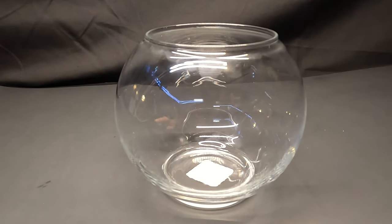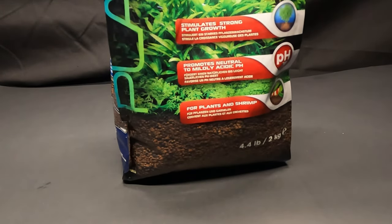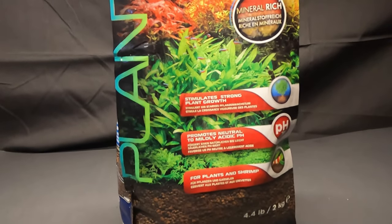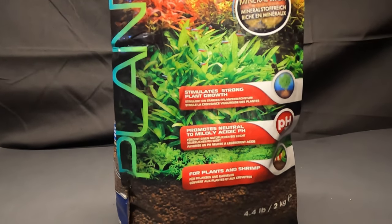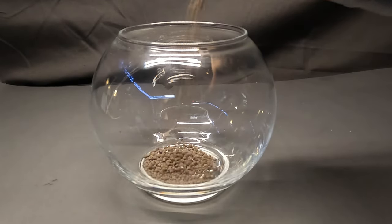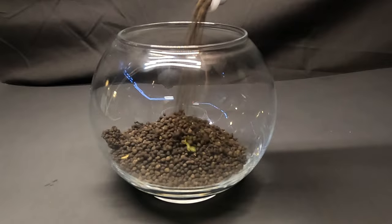First we will start by laying in the substrate. You can use sand and gravel, but today I will be using some volcano rock pellets. This aquatic soil is rich in minerals which will help promote plant growth, but is also beneficial to shrimp should we choose to add any. I will add in the soil until it fills up only about one-third of the vase.